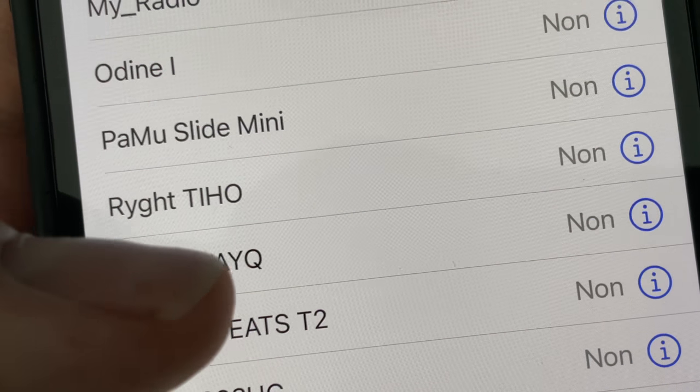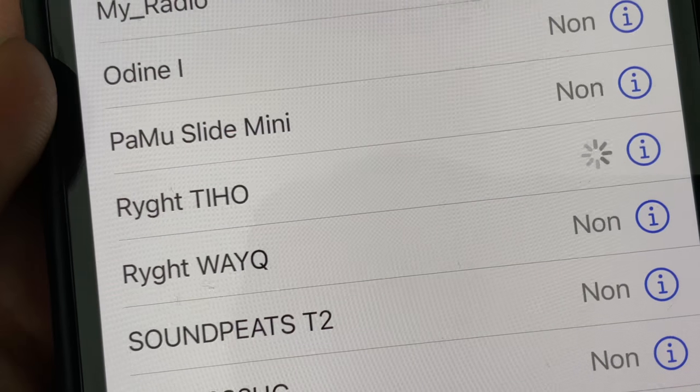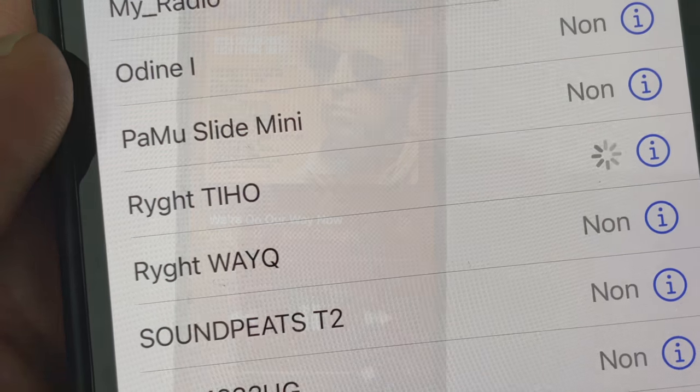Pour l'installation, aucune difficulté. On va dans les réglages Bluetooth. On allume le casque, on sélectionne Right To, et c'est parti.